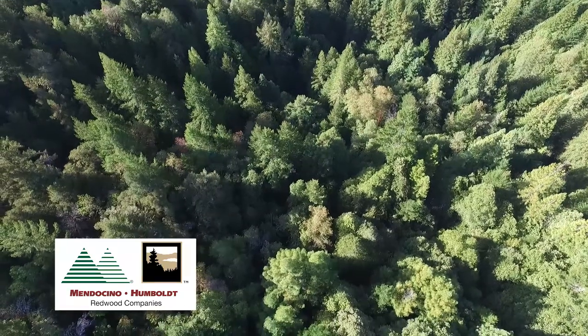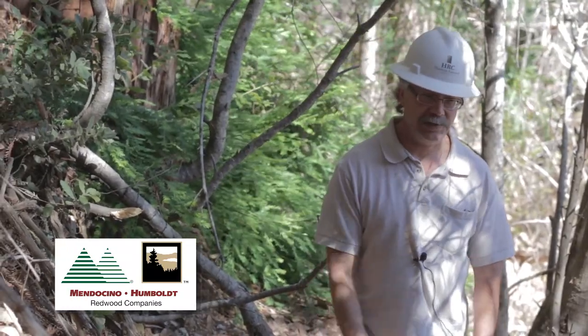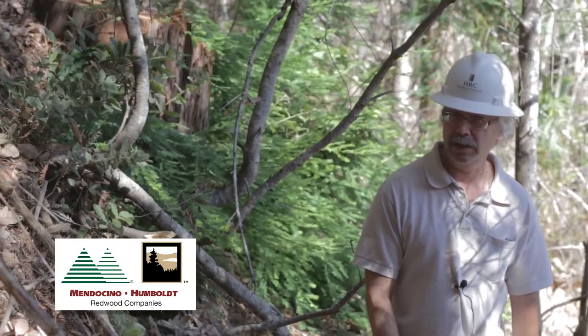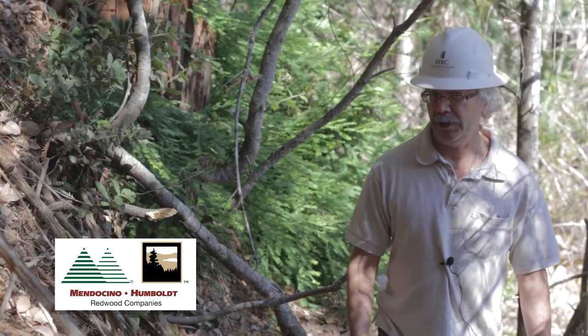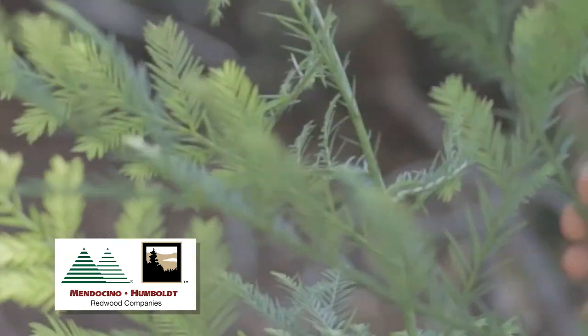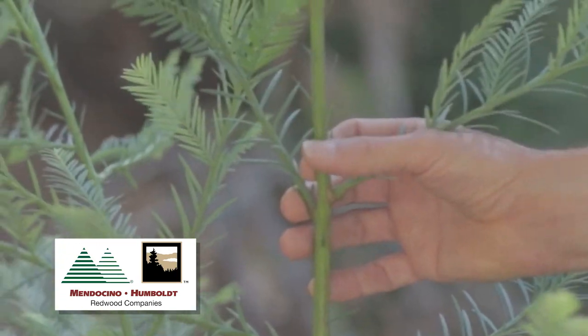You can see it's pretty shady here because the tan oak is casting a lot of shade. What you can't see is that the tan oak is removing a lot of moisture from the soil. So if we don't treat the tan oak here, these seedlings have a lot of competition from both shade and lack of moisture.